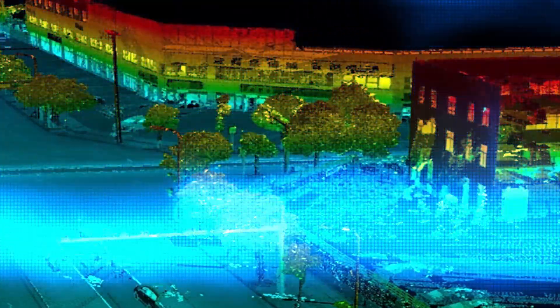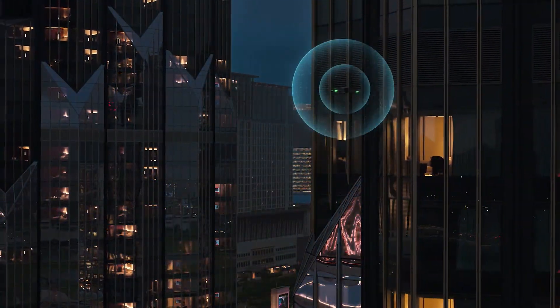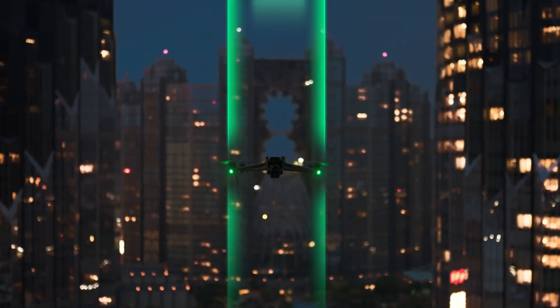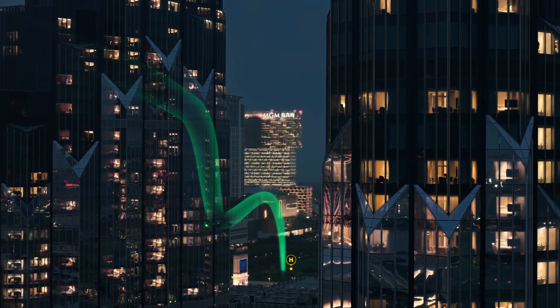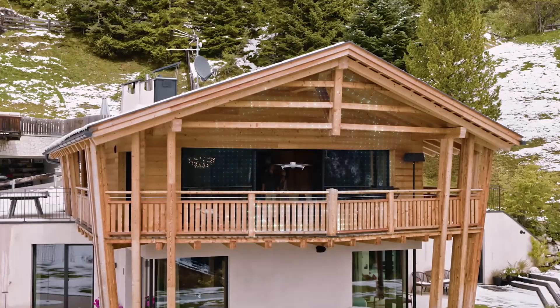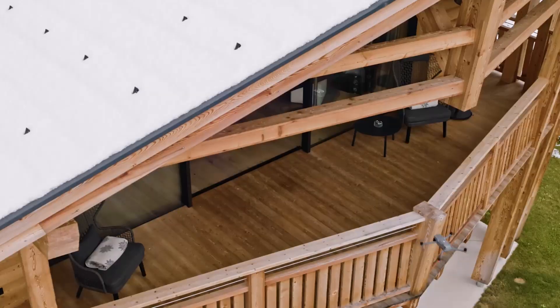After the release of the Air 3S, this type of system became almost mandatory in DJI's new drones. It was a huge success and even won over the most skeptical, with its ability to enter complex environments and fly in covered areas, even without relying on the GPS signal.